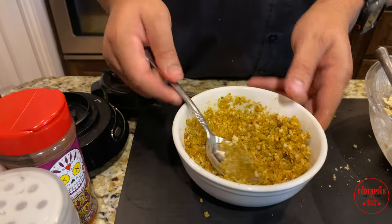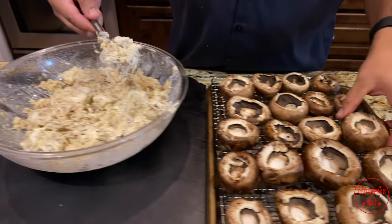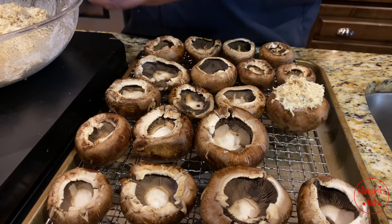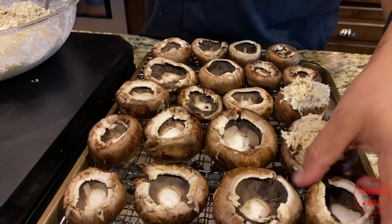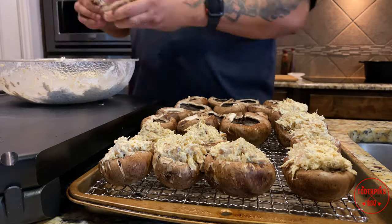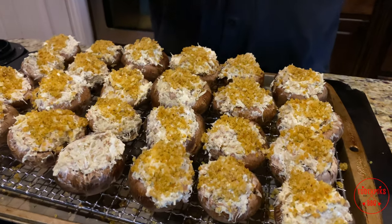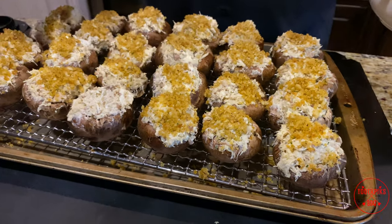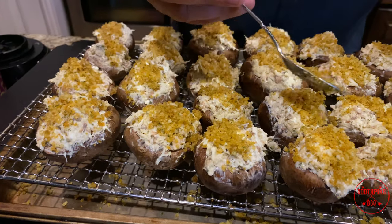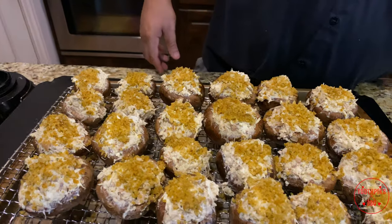Now we're going to put this stuffing inside these mushrooms — just like that. Nice good size. I'll do a couple of these and then come back and show you the finished version. All I did was put some bread crumbs on the top for a little crunch — simple to do, just put it on top, pat it on there. If you got a little extra, don't waste it, just put it on some other ones. That's gonna be real good. We'll go outside, get the grill ready, and put these on in a minute.